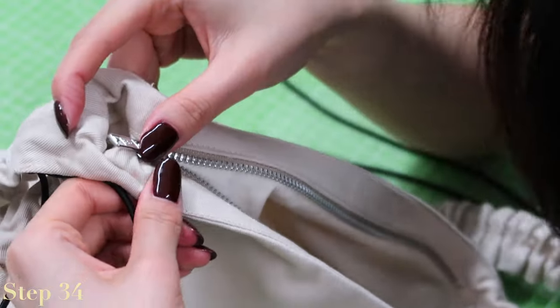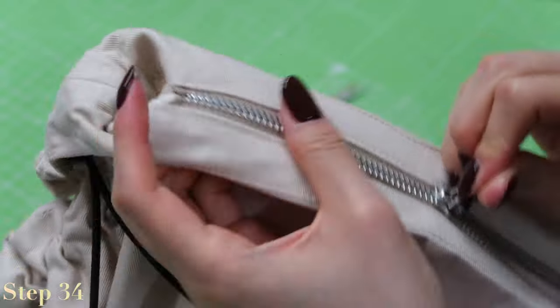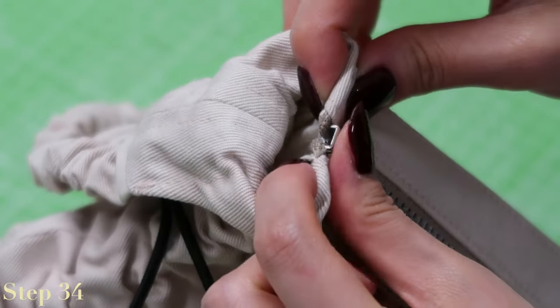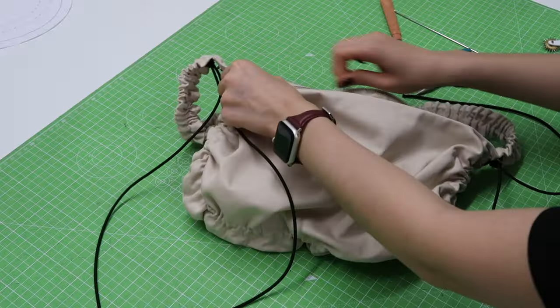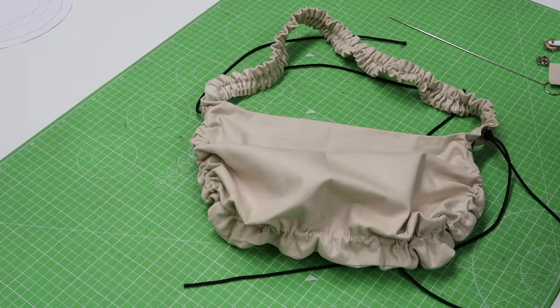Put the zipper pull back onto the zip — just a warning, this can be quite fiddly — and then place the bottom stop on to secure the end of the zipper. If you got this far, congratulations, you've just finished your very own bow bag!